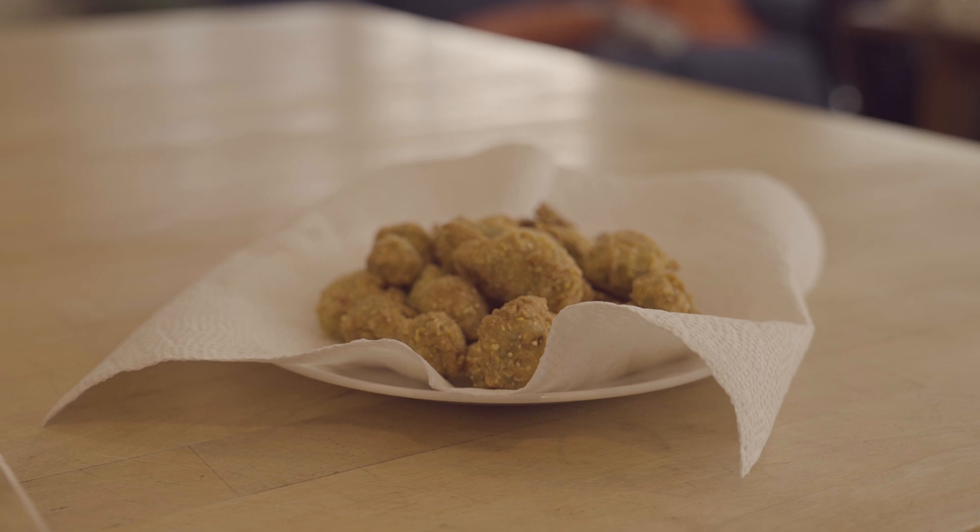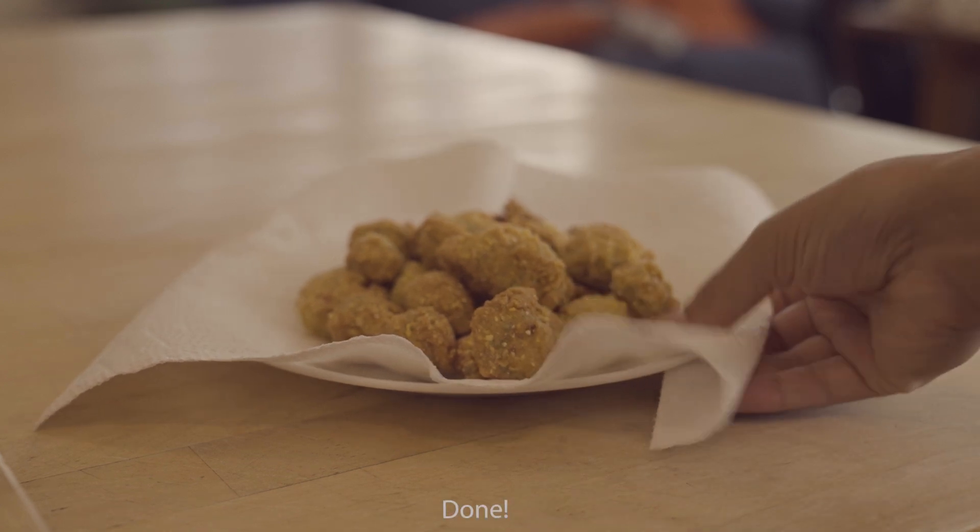I also made a mayo ketchup sauce to go with this, but I'll make a video on that soon.